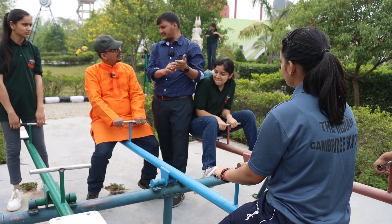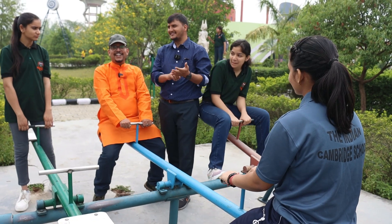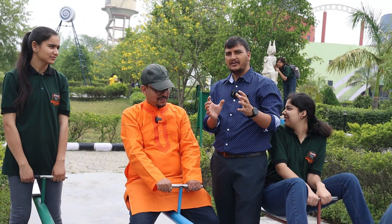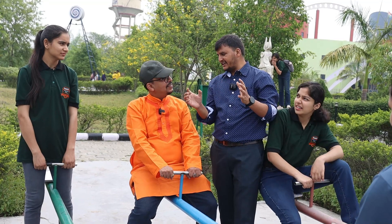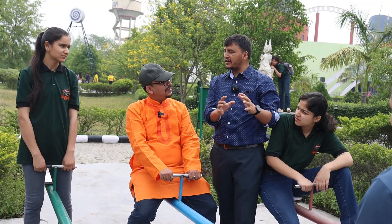The short trick is FLT — Full Land Test. F means fulcrum: if fulcrum is in front, it's 1st class. L means load: if load is in front, it's 2nd class. T means effort: if effort is in front, it's 3rd class.